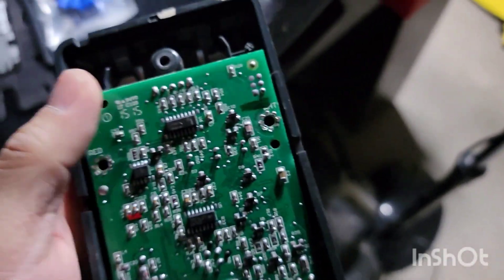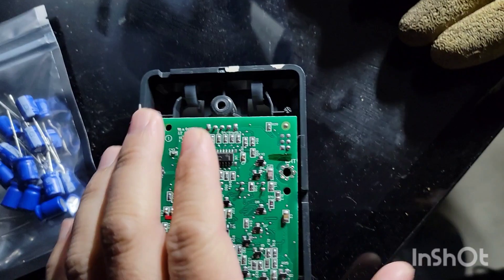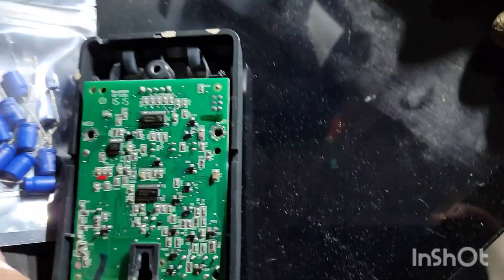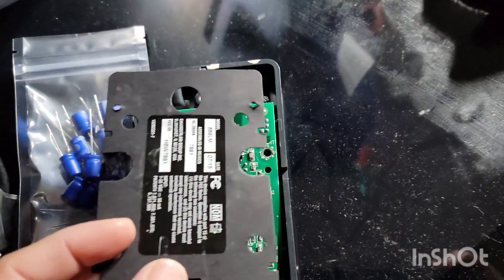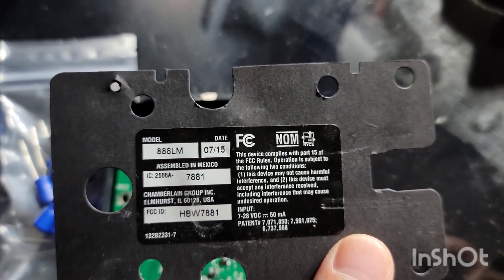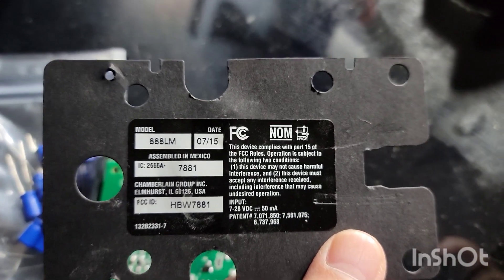It's pretty easy to unhook it off. In the back, it says red and white — I unscrewed that, those are the wires right there. At that point there's a piece of plastic that sits right here on top. This is the plastic piece — my model number is 888LM LiftMaster.